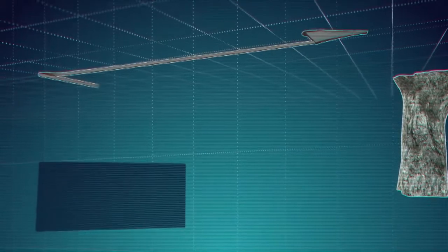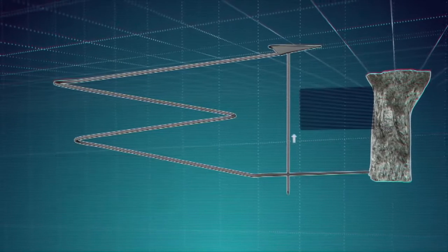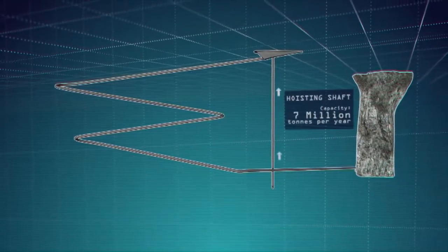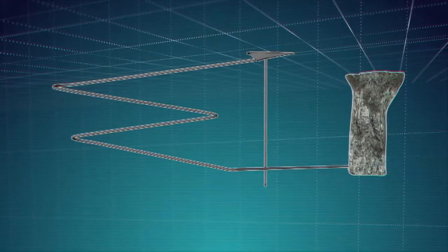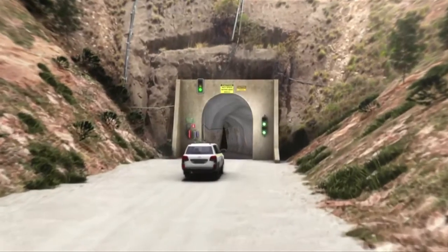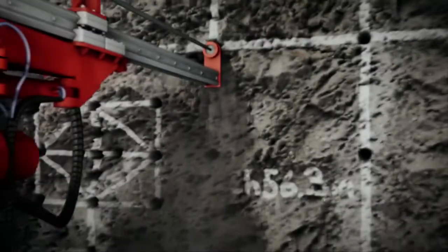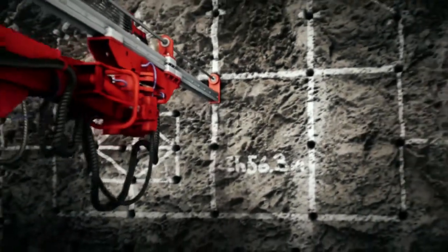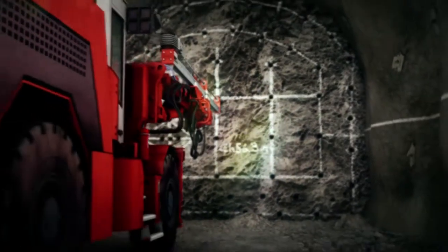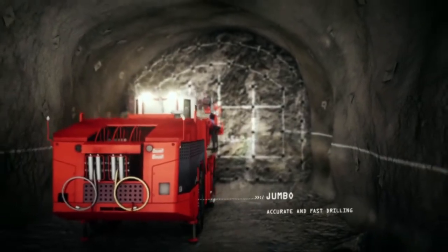The development stage at North Parks began by gaining access to the ore body with a gently sloping tunnel called the decline and a vertical shaft. The shaft is used to carry mined ore to the surface, while the decline transports people and equipment and provides fresh air. The decline and other drives are created by drilling and blasting using a machine called a jumbo. All tunnels are supported by rock bolts and shotcrete to ensure they are safe.